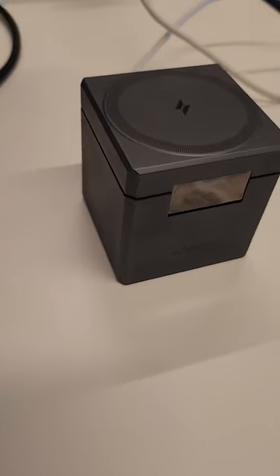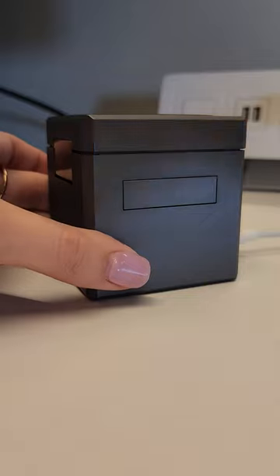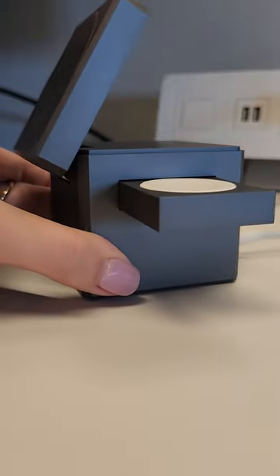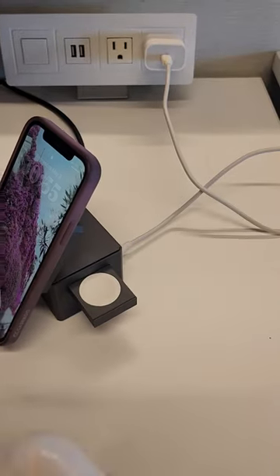Straight out of the box, the unit reminds me of a monotone Rubik's Cube. Once you flip the jewelry box style top open, there's another charging surface for your AirPods. And upon pushing the divot on the side, the third charging dock for an Apple Watch reveals itself.